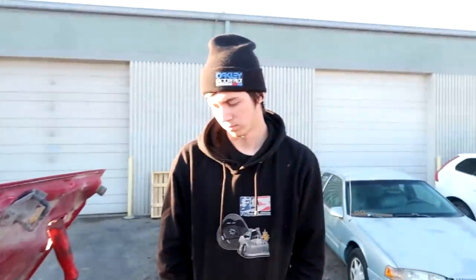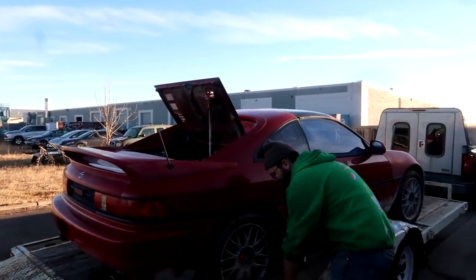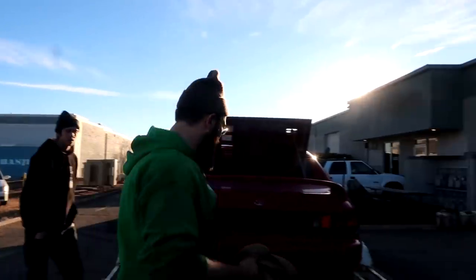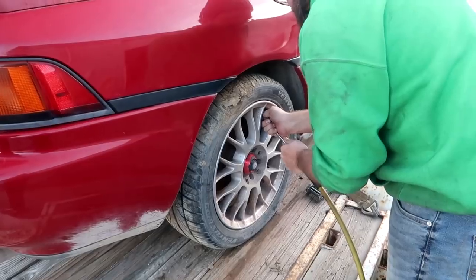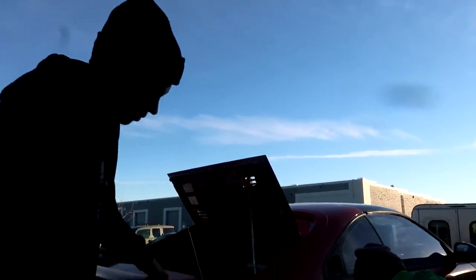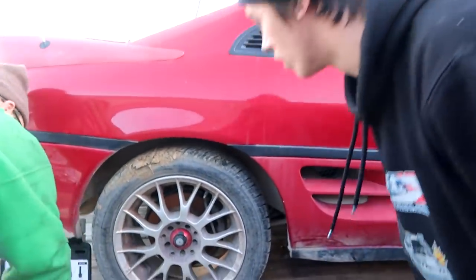We can just throw all the old interior stuff from mine into this one. Someone jokes about putting a 500-shot of nitrous on it and blowing the motor up. The car has been sitting in a field for about six or seven months, and before that it sat for a couple months at the previous owner's work. The seller mentions he was about to go junk it, but noticed it still had a whole bunch of good pieces on it.